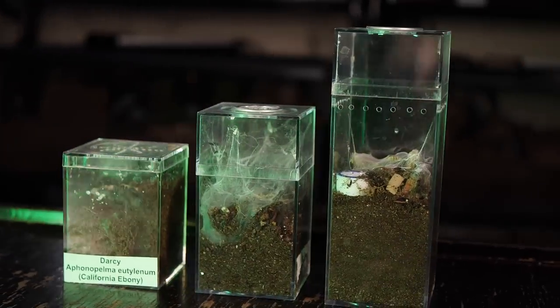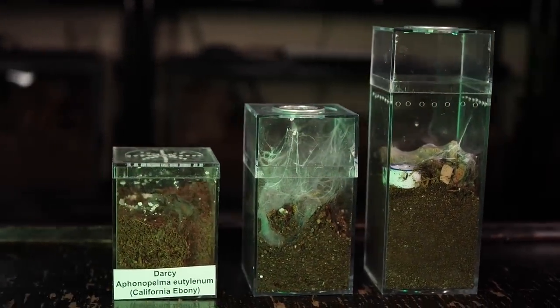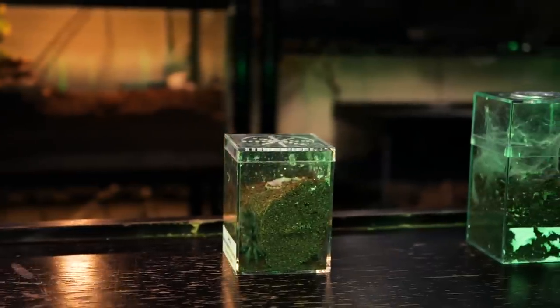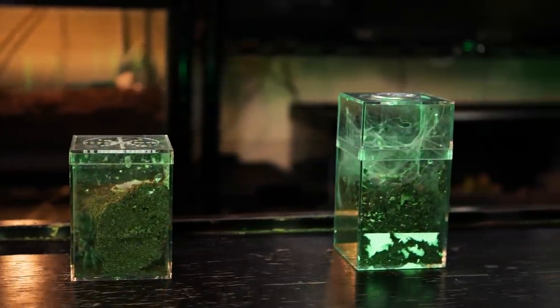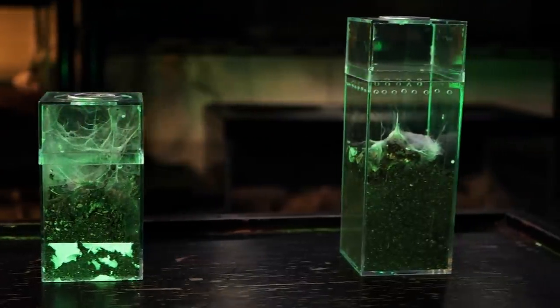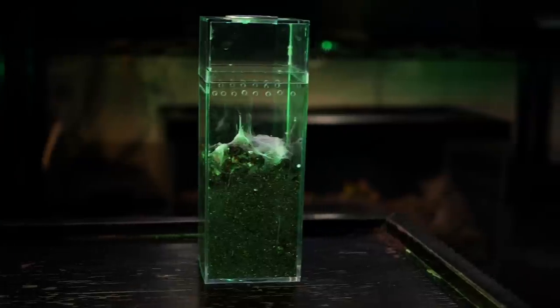We're gonna start off with different types of spiderling enclosures. If you've been following the channel for a while, you know that I am a big fan of AMAC boxes. They're relatively inexpensive, only costing between about a dollar fifty to five bucks a piece. They're clear, they're sturdy, and very easy to drill ventilation holes into. AMAC boxes aren't the easiest thing to procure if you're in the UK or some other European countries — they just don't seem to be available for sale there.